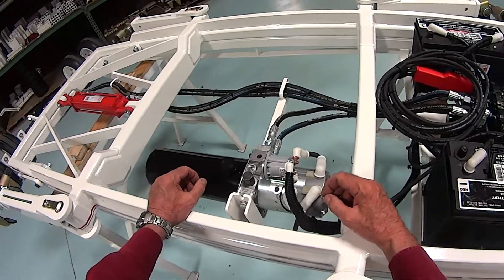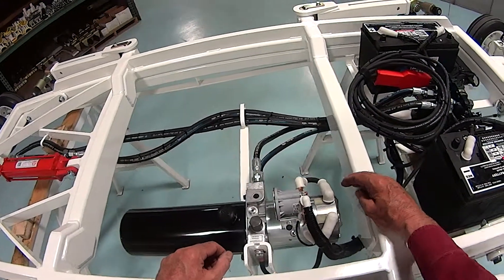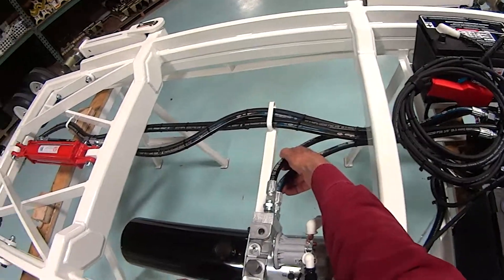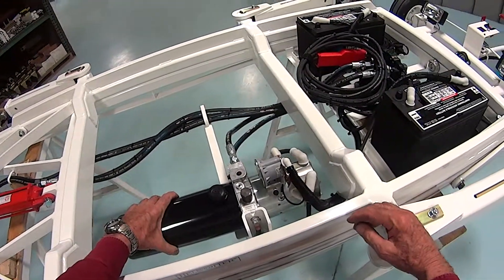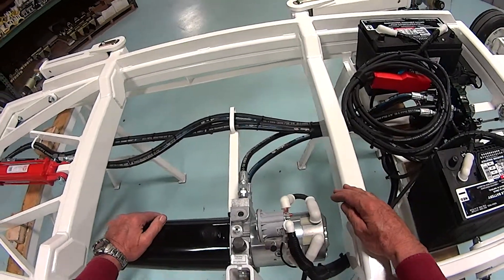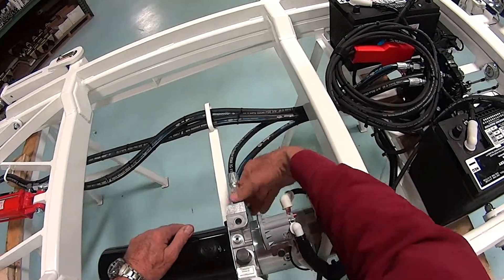When you do this, you're going to lose just a little bit of fluid — the residual in the pump and the residual in the lines. The fluid in the tank will remain in the tank. So it's best to put a pan or something under it to catch the fluid. Then remove the two lines.